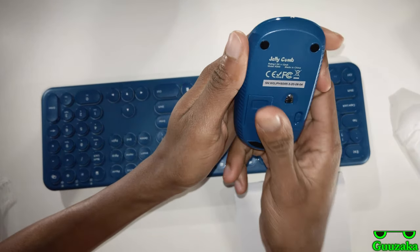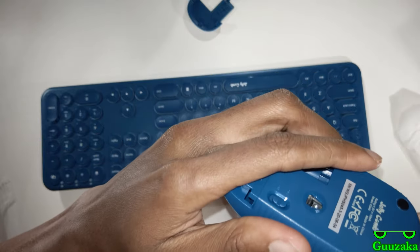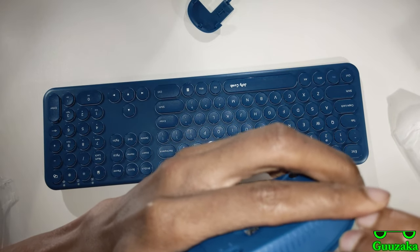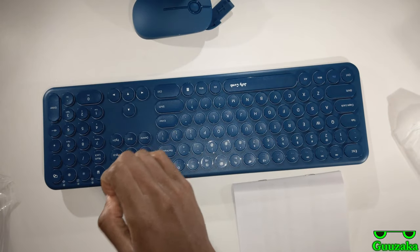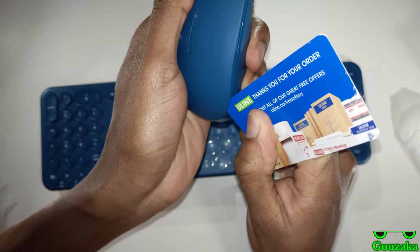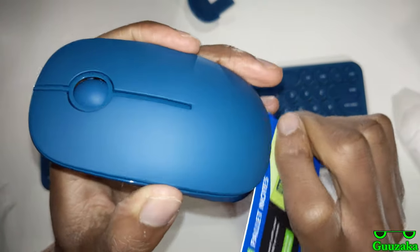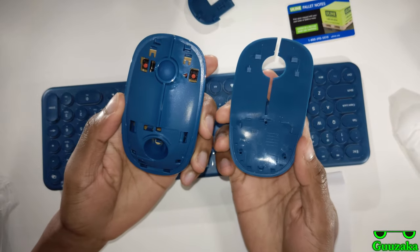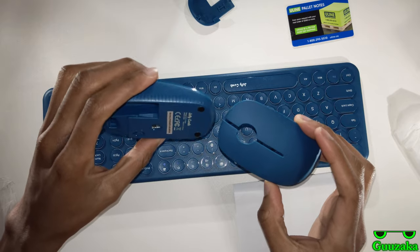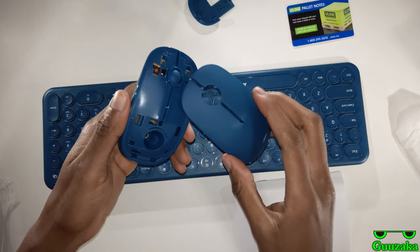It looks like the battery compartment is down here — yep, just like that. Is this one of those mice where you can still pull off the top? It looks like it. I'm running a risk, but you know what? I'm going to be that type of guy to try and peel this off, because it's just making me morbidly curious what this thing looks like underneath. I knew it! I strongly suspected that this top could come off. Should you do this? No! Why did I do it? Just for my own amusement.